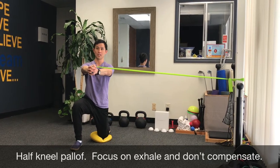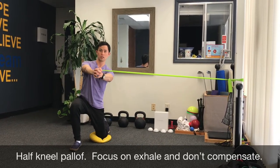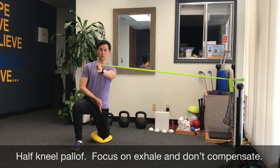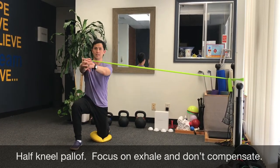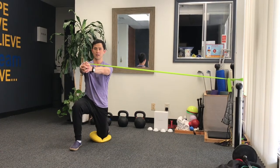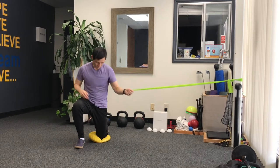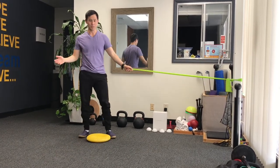Another compensation is to lean back or shift your weight. Keep hips over your knee. Stand tall and maintain while breathing. Test the other side and you want symmetry.